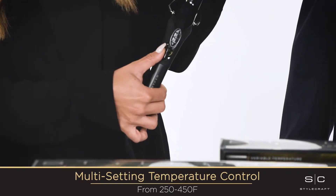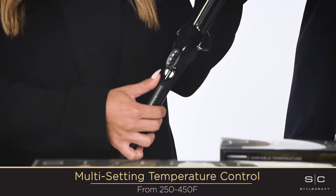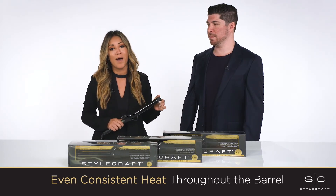I love the multi-setting temperature control that instantly heats up from 250 degrees to 450 degrees and maintains an even, consistent heat throughout the barrel so I get perfect results every time no matter the hair type.